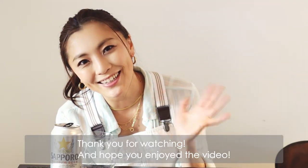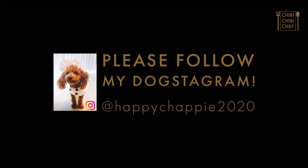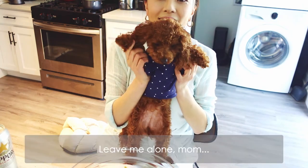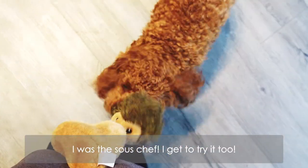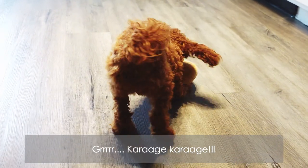Thank you for watching, and I hope you enjoyed the video. See you next time! Please subscribe as I will be doing many more recipes. Also, please leave a comment if you have any Japanese dishes you'd like for me to try out. See you next time! Bye!